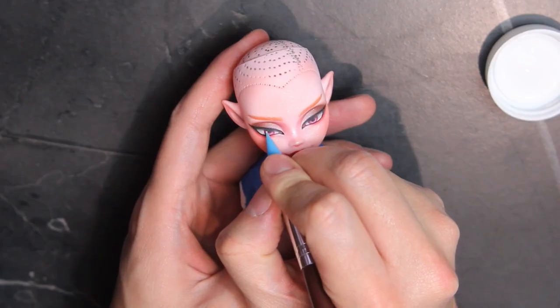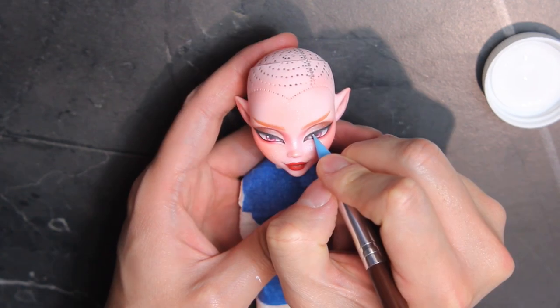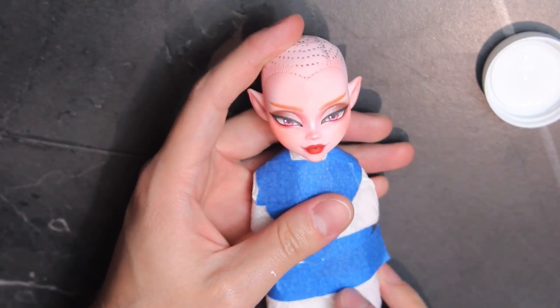I bring those eyes to life with catchlights. Off camera, I glue on two rhinestones under the eyes.